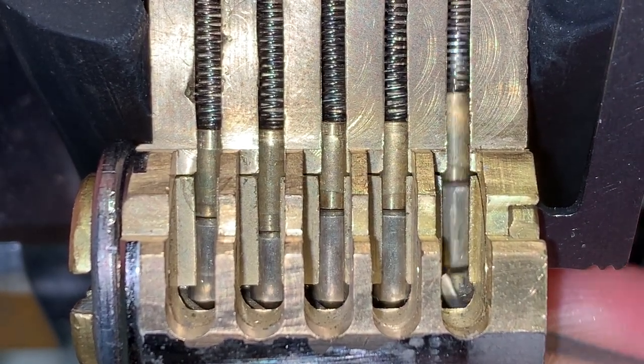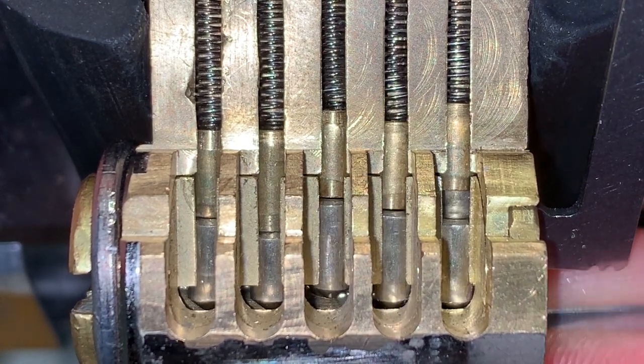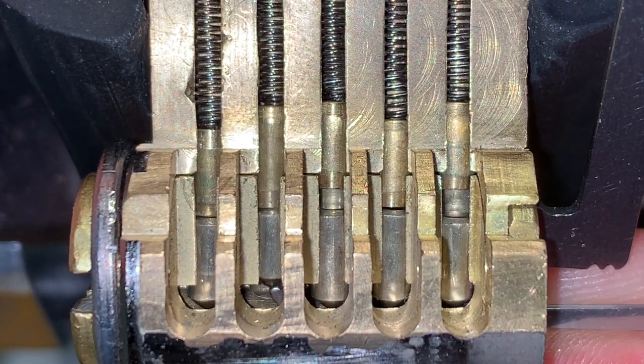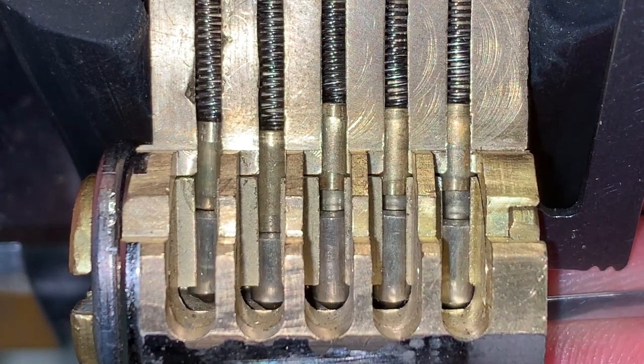Pin 1 is now binding and is partially set in the tapered section of the driver. Pin 2 is loose. Pin 3 is binding and once again partially set in the tapered section. Pin 4 is loose, but as it is tested, pin 2 is seen being partially set into its tapered section.